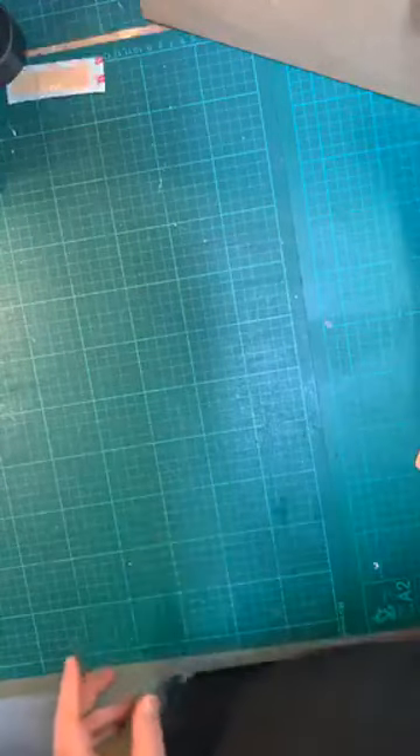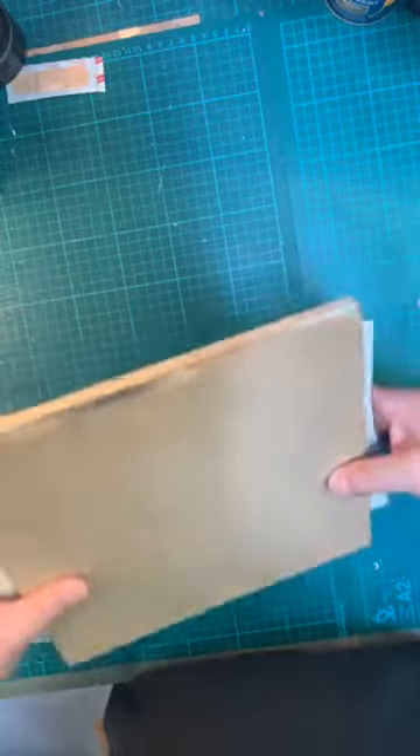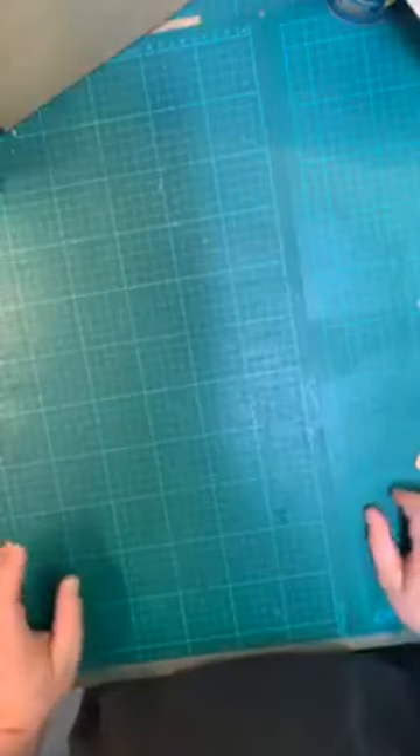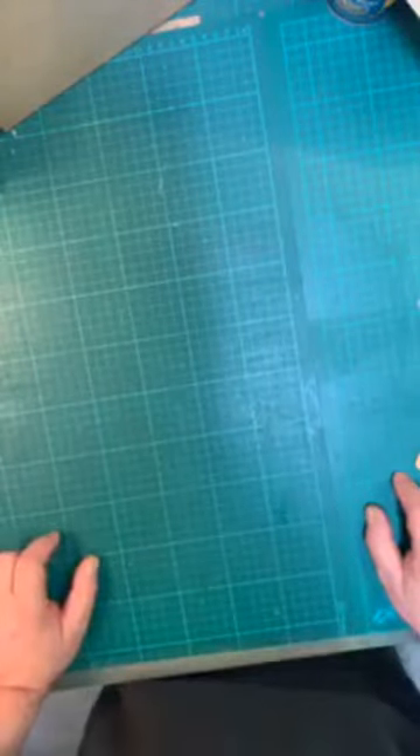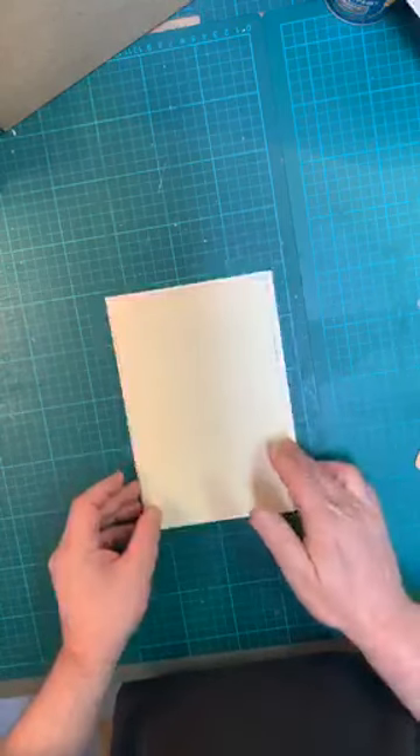We're also going to be needing our pressing boards — one, two — and some clean sheets of paper. That's quite important in the pressing process because you really do need a press; standing on them or getting a large slow-moving relative to do it isn't going to do the job. Now, paper grain direction is important as well — just go online and search grain direction of paper, there are many pages explaining it.